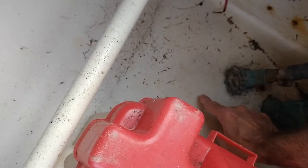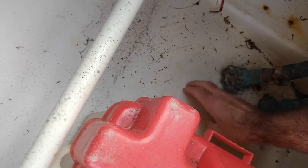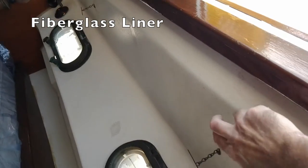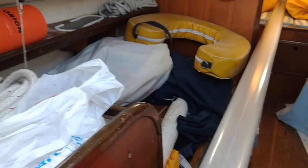This isn't the bottom of the fiberglass hull - this is a liner. A lot of boats are built with a plastic liner on the inside. I knew the inside would have a liner, but I didn't think it extended back into the cockpit lockers. That's my problem - I've got to figure out whether I cut around the liner here.